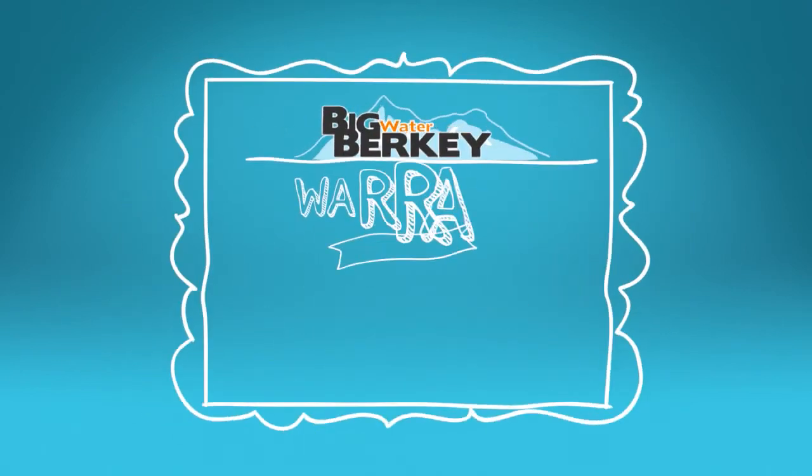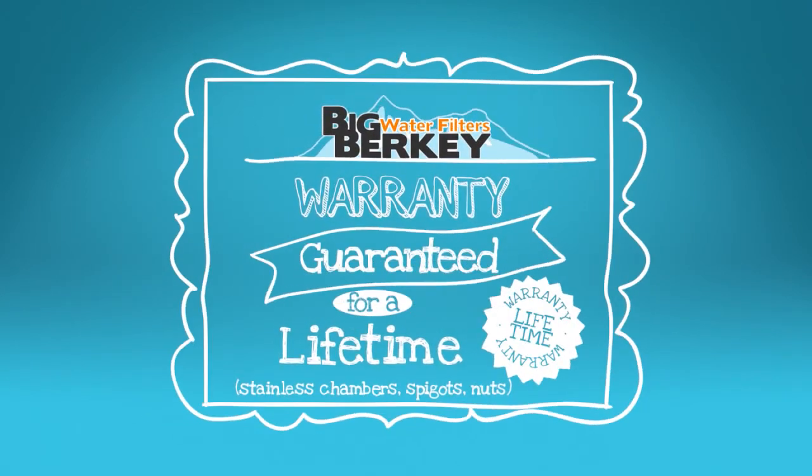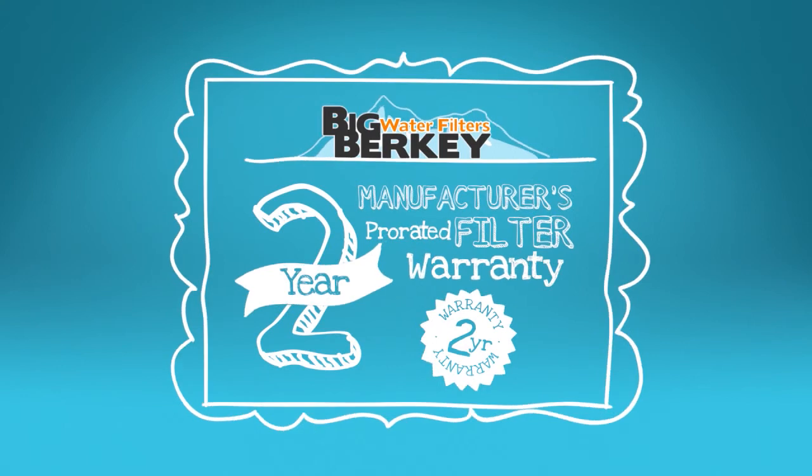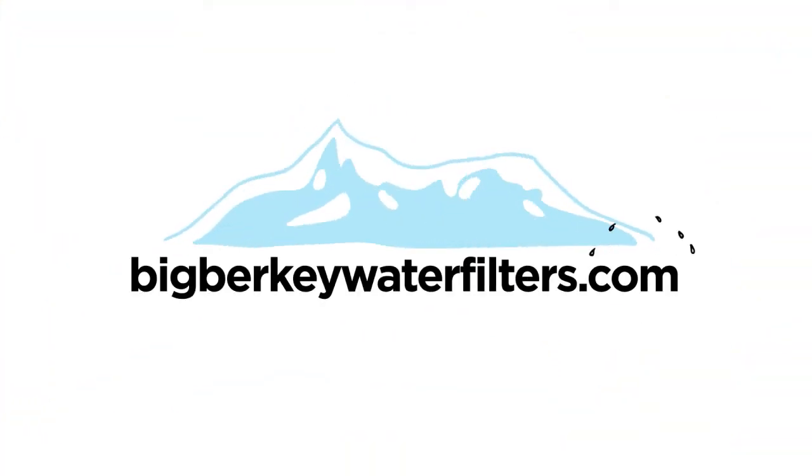And of course, the Big Berkey water filters warranty guarantees the hardware for a lifetime and includes a manufacturer's 2-year pro-rated filter warranty as well. To order, visit BigBerkeyWaterFilters.com.